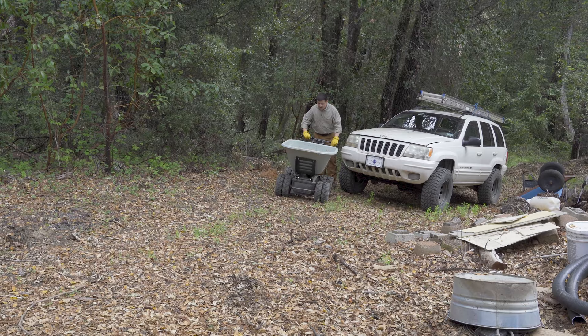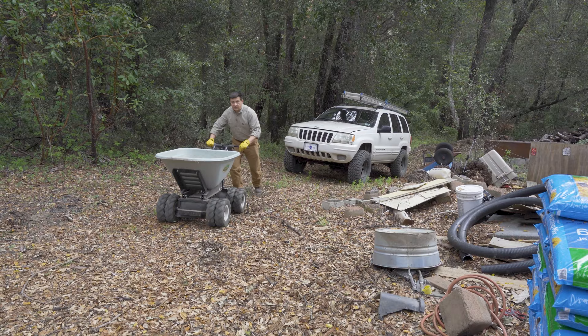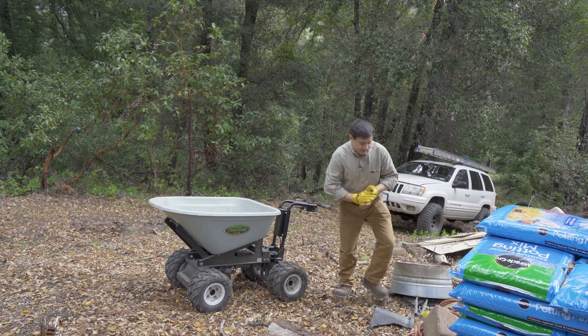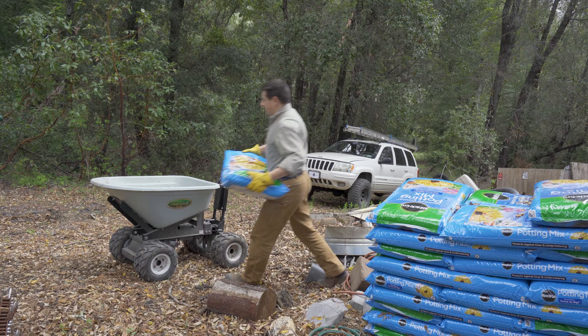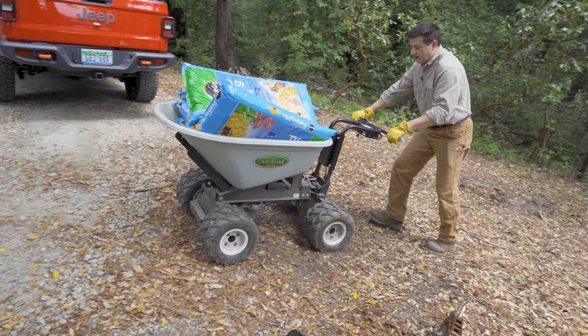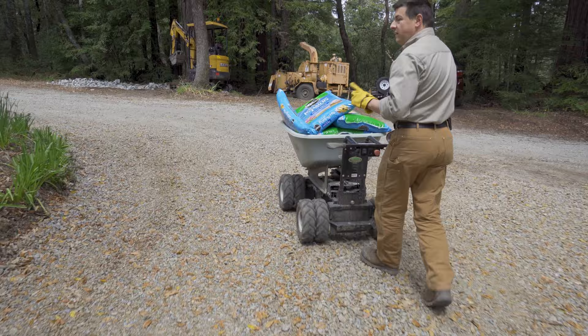We're on a slope right here where the Jeep next to me has absolutely no problem going up and down. This wheelbarrow is okay as long as it's empty — you can see we have enough traction to climb up slopes with the bin empty. If the slope is steeper or traction is lower, it can be a problem. So let's load it up and see how it does. We need to move some potting soil over to our garden area — I'm going to guess these bags total about 200 pounds. You can see we're getting a little slip from the front tires, but overall it tackled that well. Let's drive along to the garden.